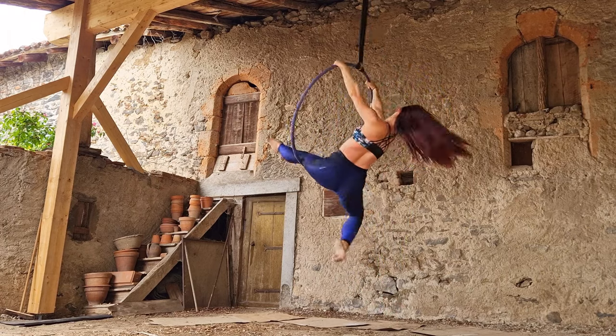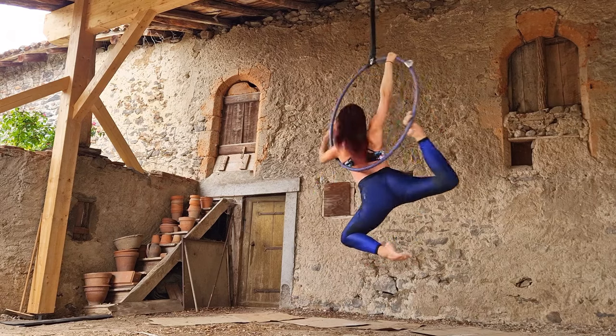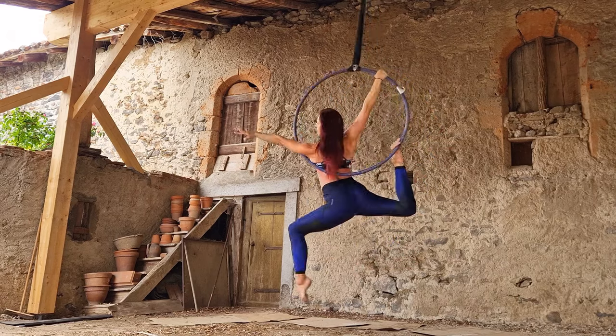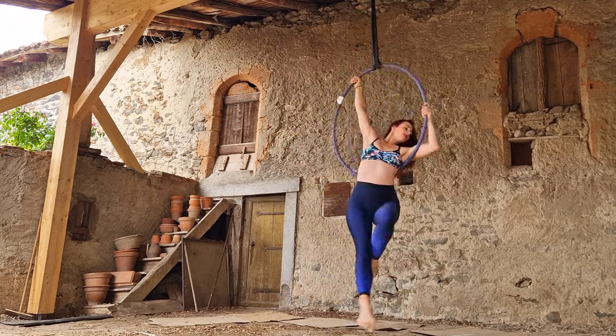Here's the whole thing again in real time. This is a great move because it's a great way to be in front of the hoop, which is a little unusual in itself. It also shows off an interesting position and you don't need a lot of flexibility for it — just a little. Please subscribe and like videos, and I'll see you guys next time!